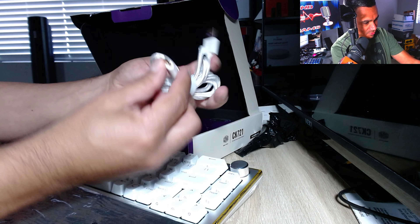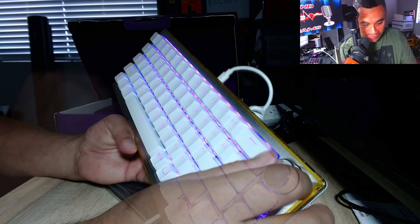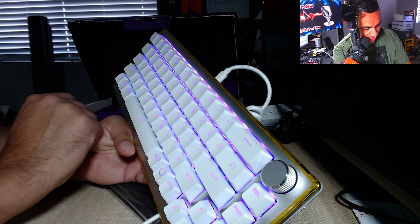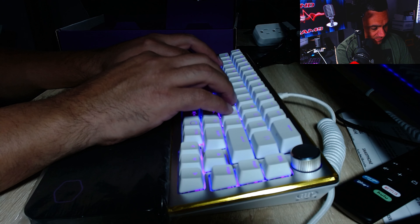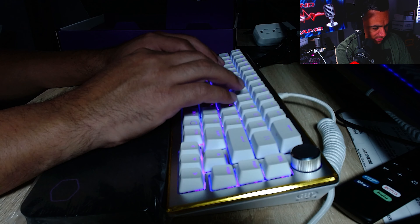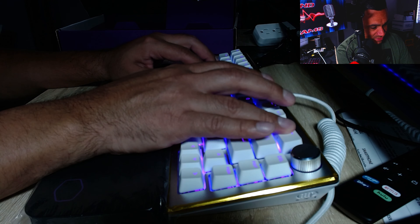Just take the foam off like that and you expose the keyboard. It does look like there is a ring around it so you can take that tape off. This keyboard feels extremely premium — it does not feel cheap whatsoever. In the back compartment you have some extra stuff: USB-C and regular USB cable, plus a key puller. And in the back there's USB-C — just plug it in and the computer does all the work.